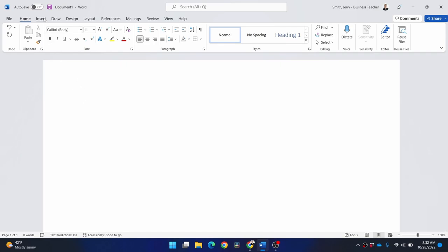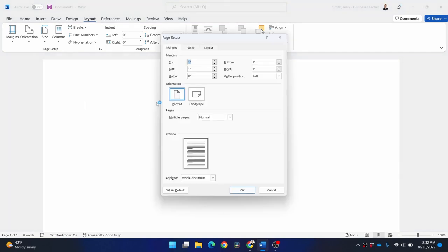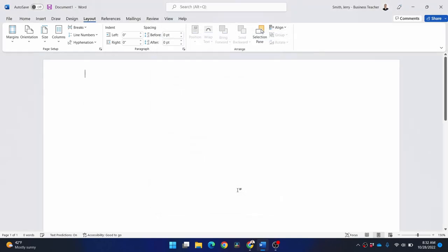You don't technically have to do this part, but I'm going to anyway. Go to Layout, Margins, Custom Margins, and set the top margin to 0.25. It really wouldn't matter if we did this or not, but it just gives us an indication of how far we can go up or down. Okay, so it's real close to the edge.